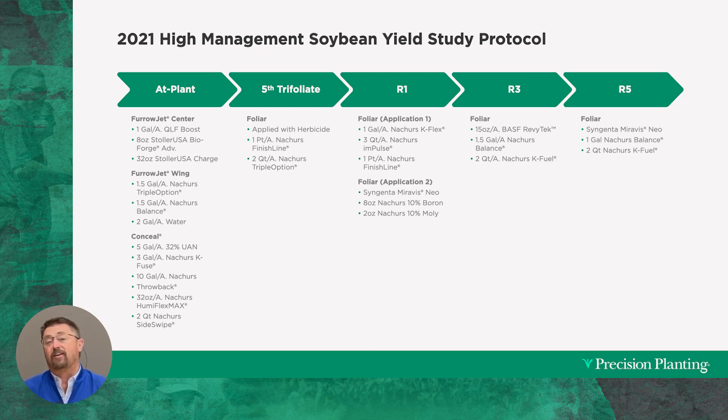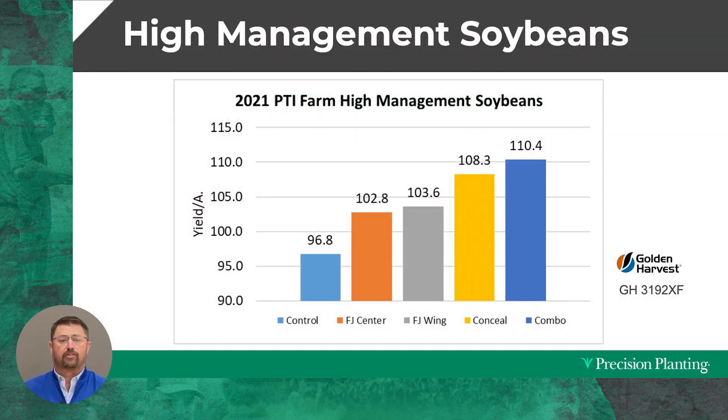So that was our protocol — right, wrong, or indifferent, that's what we did. The amount of four-bean pods we saw this year were tremendous and it offered us some high yield. We had a Golden Harvest 3192 soybean in the high management trial that went 110.4 bushels to the acre. We were able to get this thing to respond.